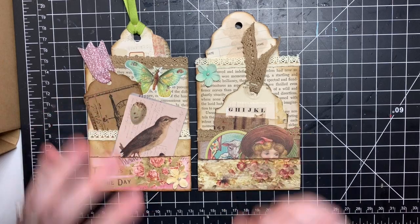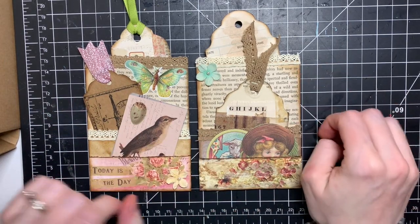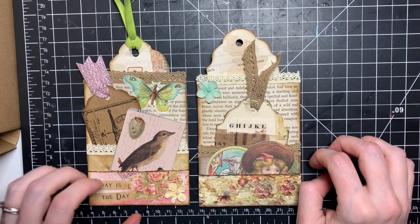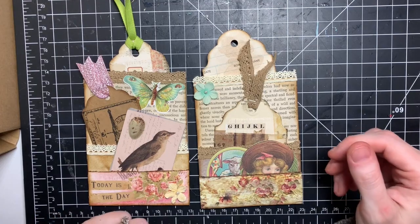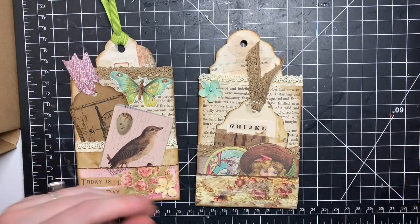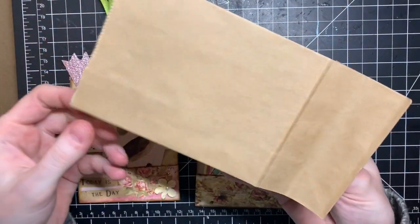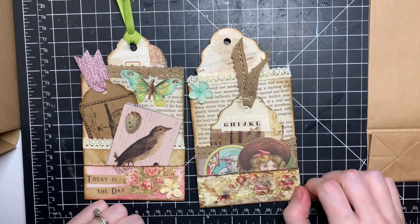I had a few requests for a video or tutorial on how I make my tag bags. I don't know if they exist anywhere else — probably — I just call them tag bags because they're made out of a brown paper bag and I stuff tags in them, so that's how I named them.